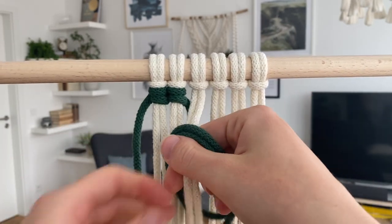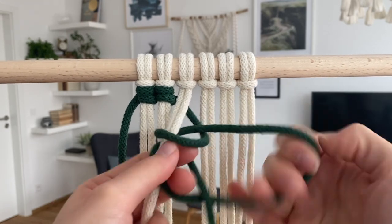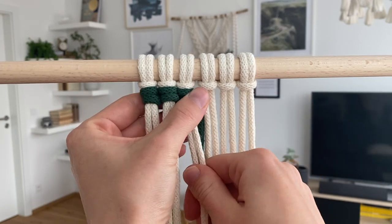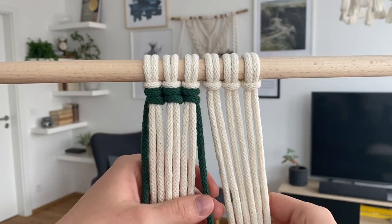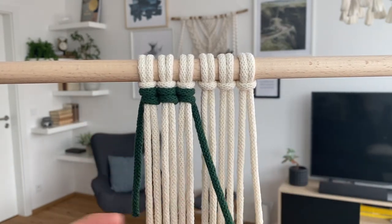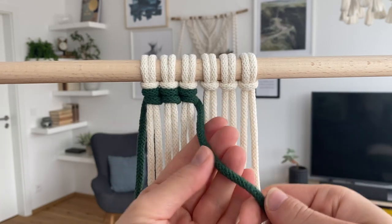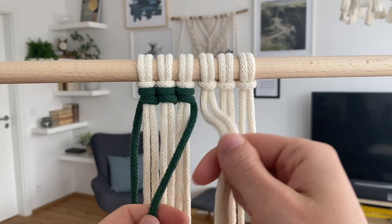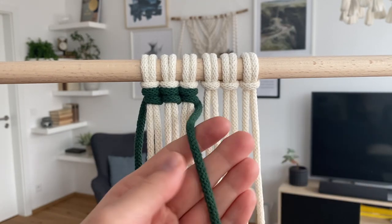Well, to make it shorter, here I'm showing you just the sped-up version of that — this is the trick, and done. Now let me show you a slowed-down version. I'm making the two loops on this cord and then pulling the filler cords through those two loops.